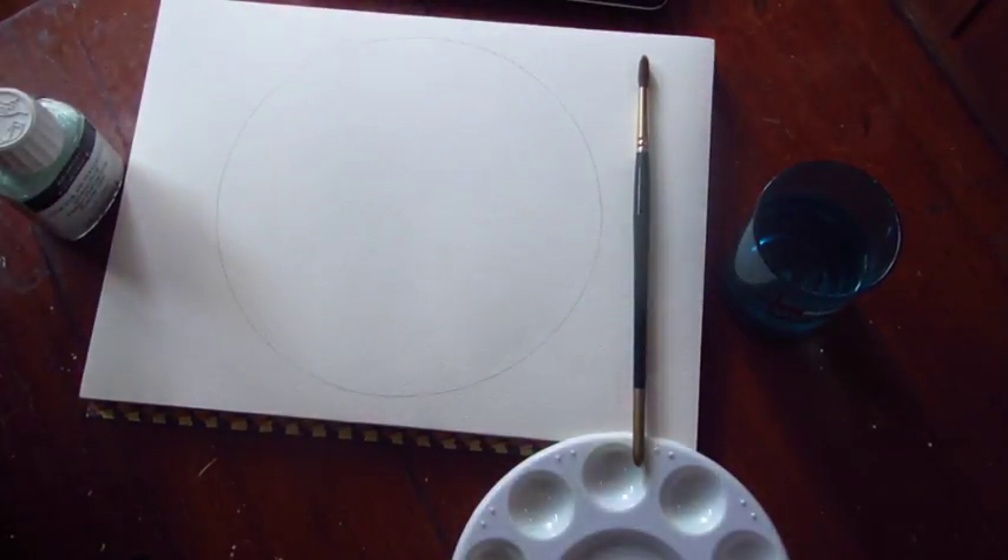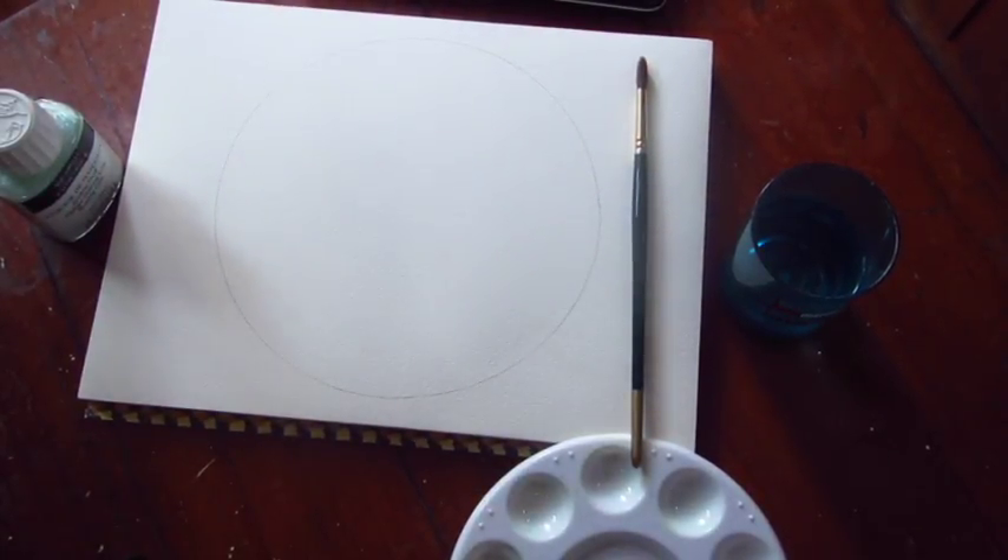Hi, I'm Andrea and today I'm going to be showing you how to create a night sky using watercolour and masking fluid as a resist.